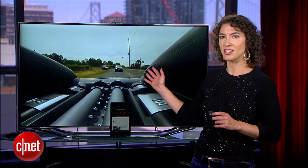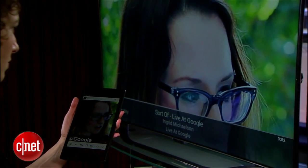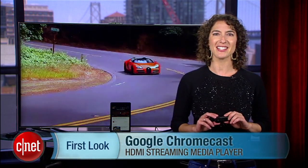We did test it here in our CNET studios using the Nexus 7 device and the TV. Setup was pretty quick and easy. You do have to make sure that you're on the same Wi-Fi connection, but everything that we tried casting works pretty well. I'm Jessica Dahlcourt for CNET. This has been your first look at the Chromecast HDMI dongle. You can read all about it at CNET.com.